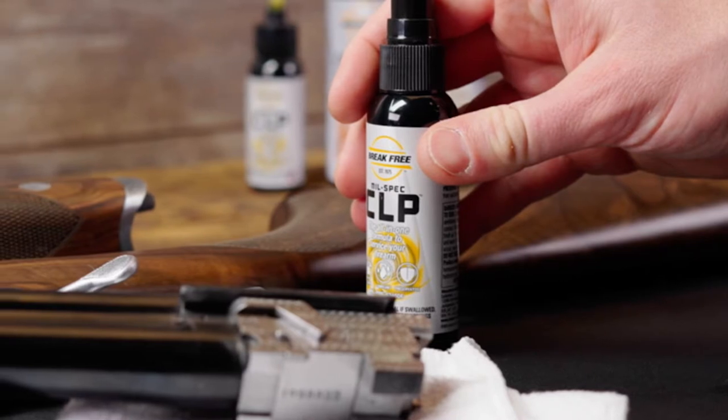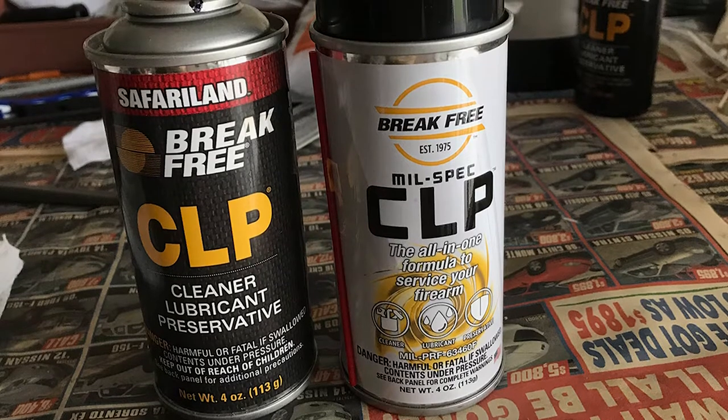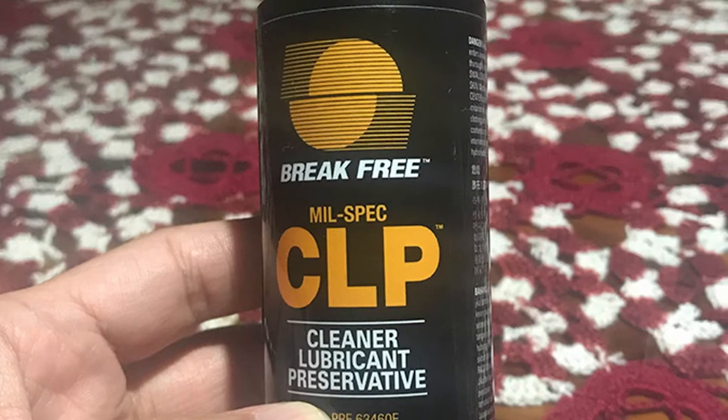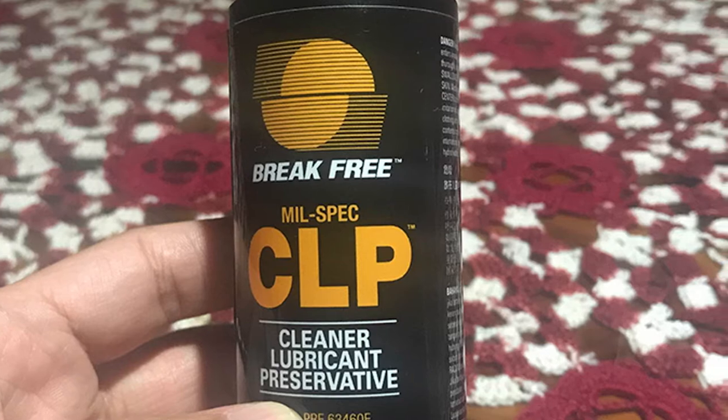The lubricant is full of corrosion inhibitors that protect from rust, and the Break Free film keeps moisture and other contaminants at a distance. The Break Free CLP quality recommends it in three efficient ways: it effectively cleans, lubricates, and protects metal simultaneously. This quality is recognized worldwide as a standard that ensures maximum metal performance and protection.